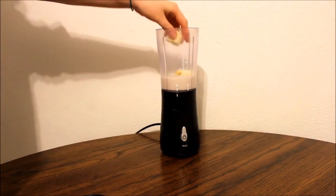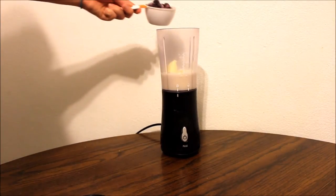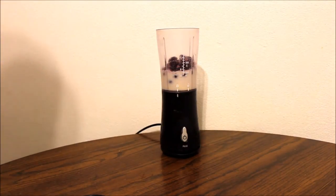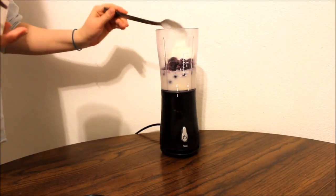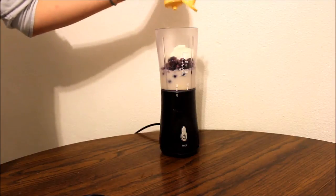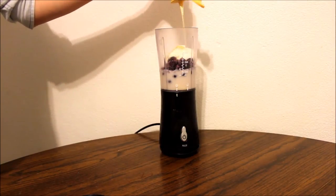I am taking my half of a banana, chopping it up with my hands and putting it in there. Then adding about a half a cup of blueberries. After that, I am taking my Greek yogurt and doing just a spoonful.